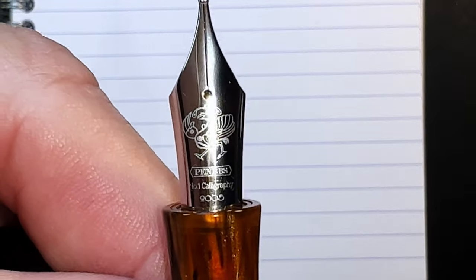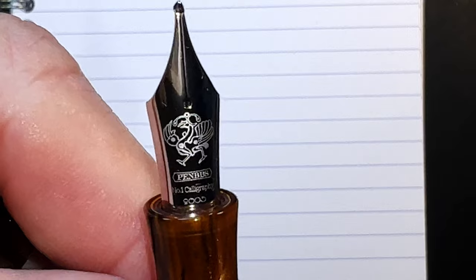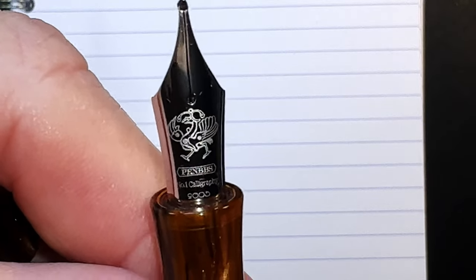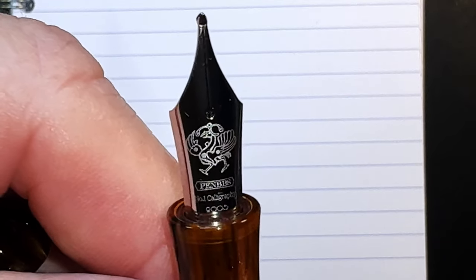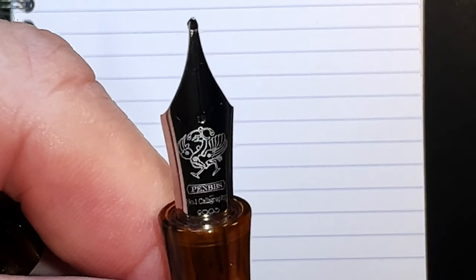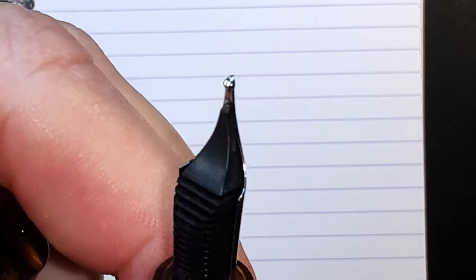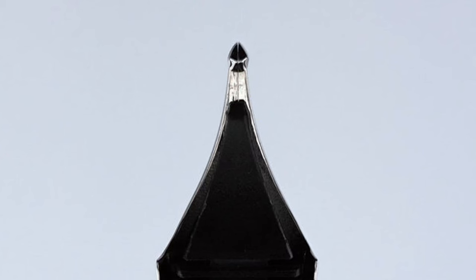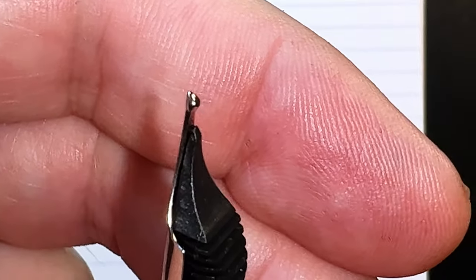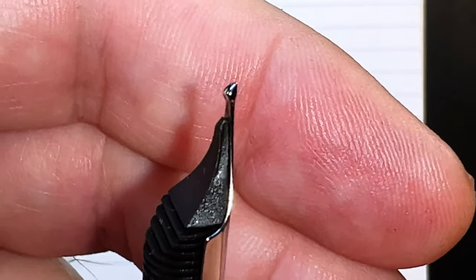First up is the Calligraphy Number 1 nib. Each one of these steel calligraphy nibs has different laser etchings of various animals. Calligraphy Number 1 is a Suzaku — spelled Z-H-U-Q-U-E — a Chinese vermilion bird similar to a pheasant and one of the four symbols of the Chinese constellations representing the element fire. The grind on the Number 1 is like a round triangle or pear shape, very similar to a Sailor Naginata Togi. This nib is in my Pen BBS 323 Amber is a Cat.